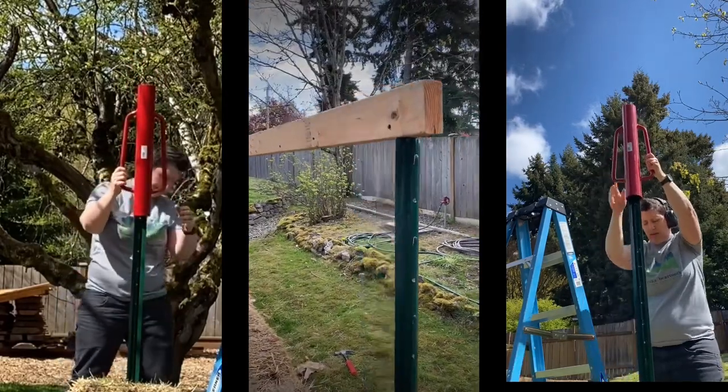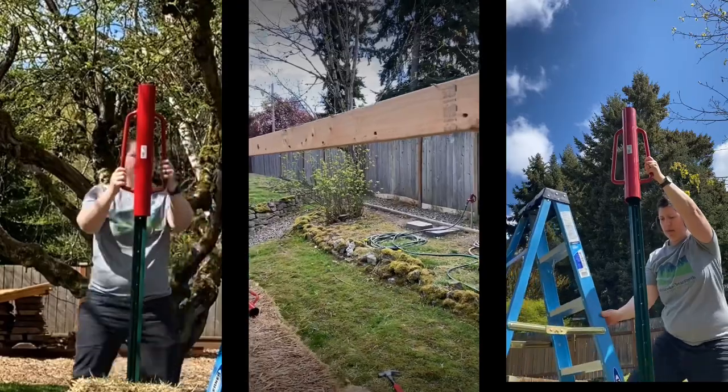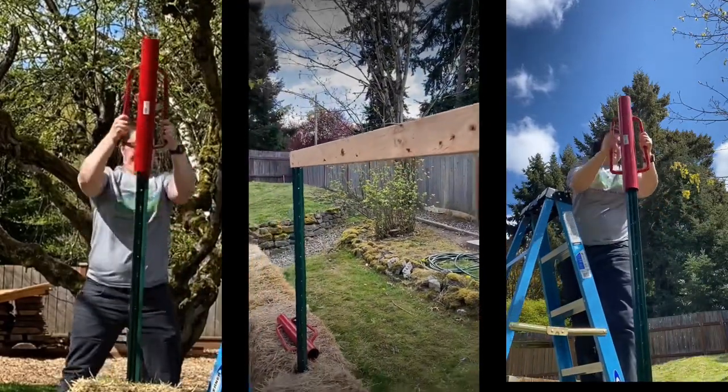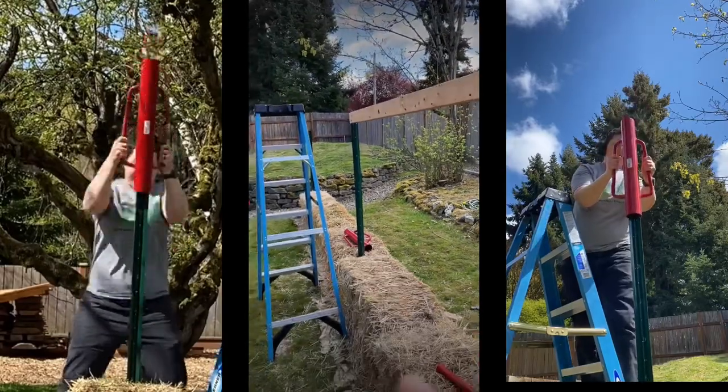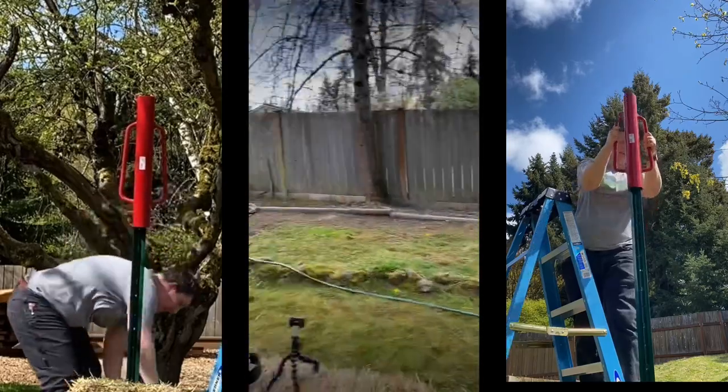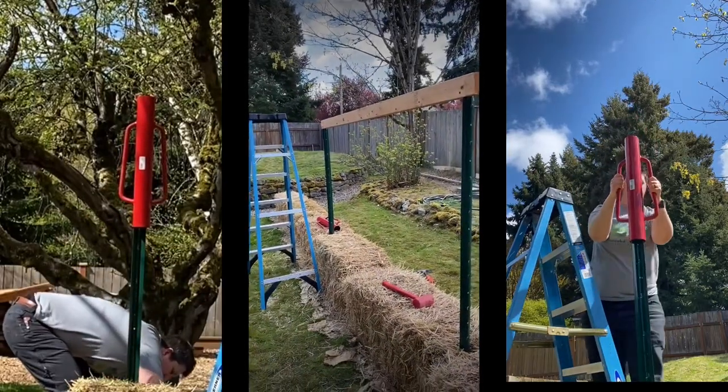Next, I'm going to figure out a way to fix this 2x4 in the center one. This is a used 2x4, so I need to get some nails out of it. And then I'll add some more 2x4 on the two longer lengths, but I thought I'd start in the middle where it was a little bit shorter.